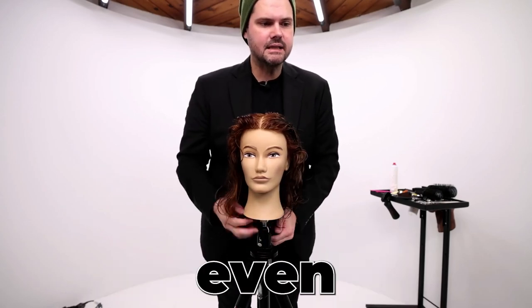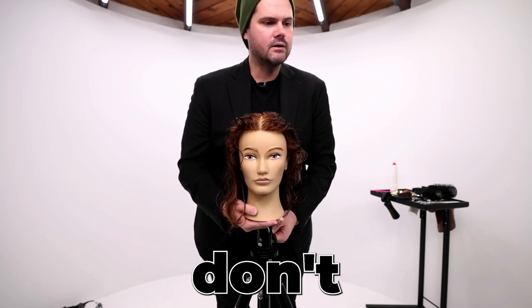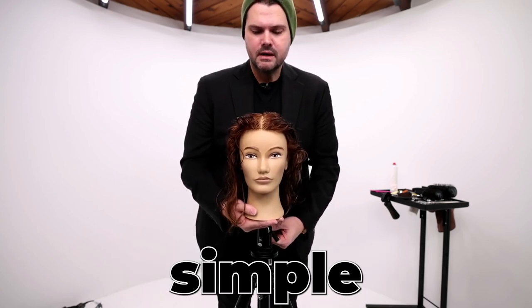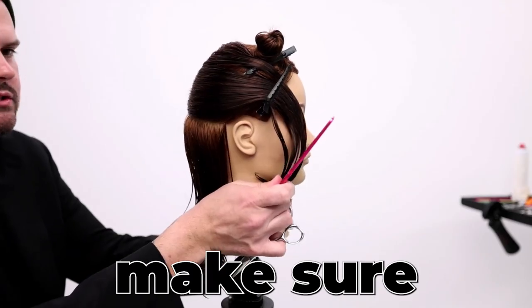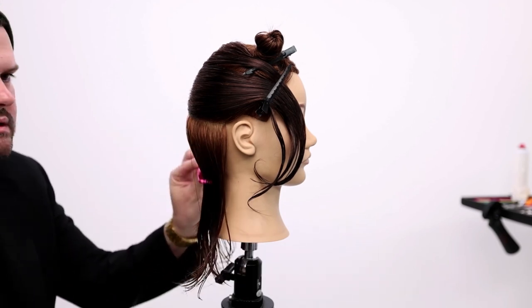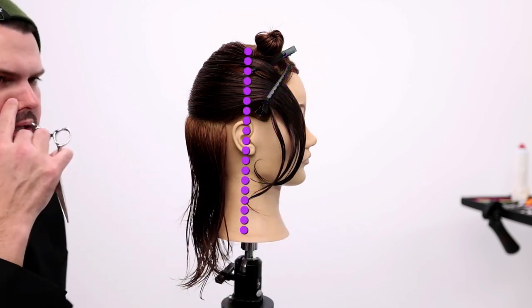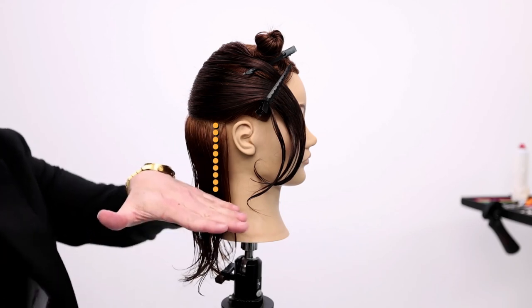This is going to be a pretty simple technique, even though it's a complicated looking haircut. I don't want to over-complicate it for you guys, so we're gonna keep it simple and really just be precise with how we cut this line. I want to make sure that her head is nice and balanced. I don't want to go into this haircut with her tilted forward and just start cutting into it. I really want to see the line that I'm creating and know that length.